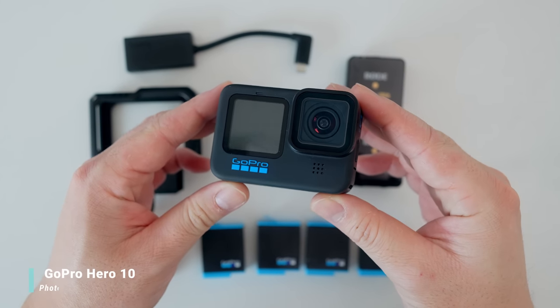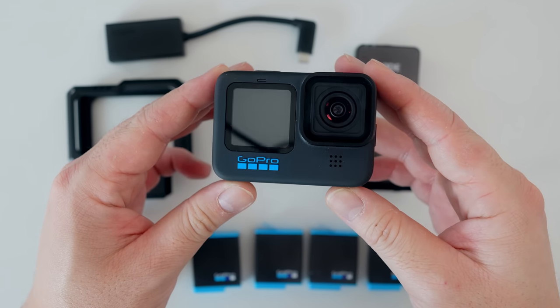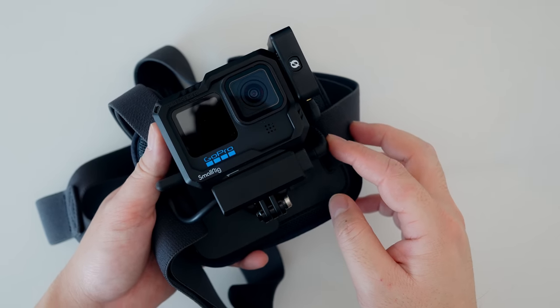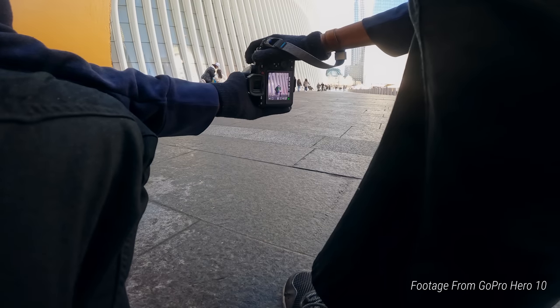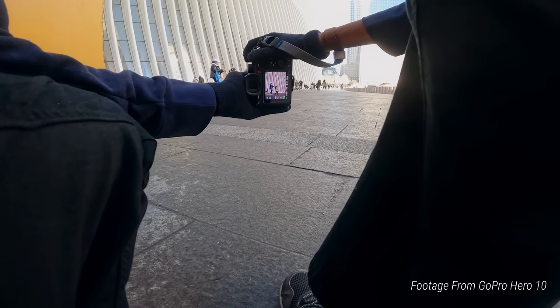The next item is the GoPro Hero 10 Photography POV Kit, which cost me $692. I wasn't a fan of the Hero 9 — I bought two back in 2020 and used them for only a week before they crashed often. But so far the Hero 10 has been really solid. The quality is great, the colors are great, and the stabilization is great. It made me think back to the GoPro Hero 4 Black days — it's just so cool to see how far these action cameras have come.